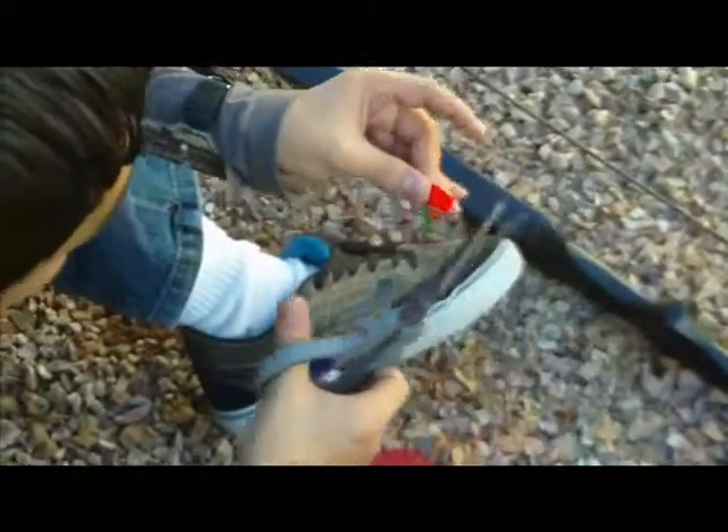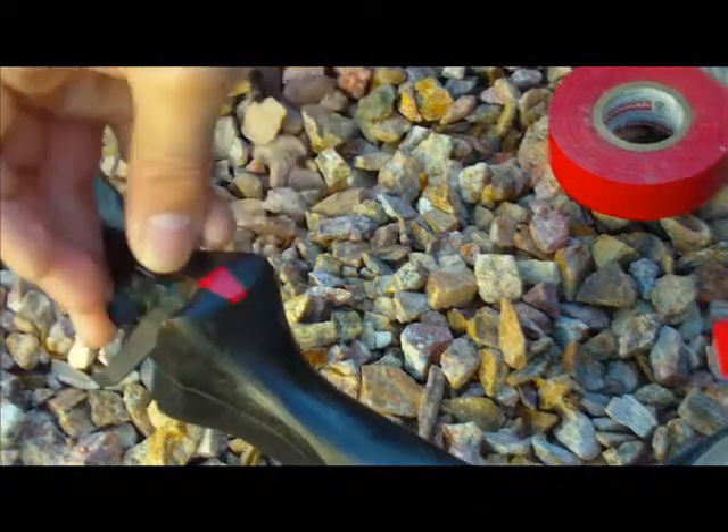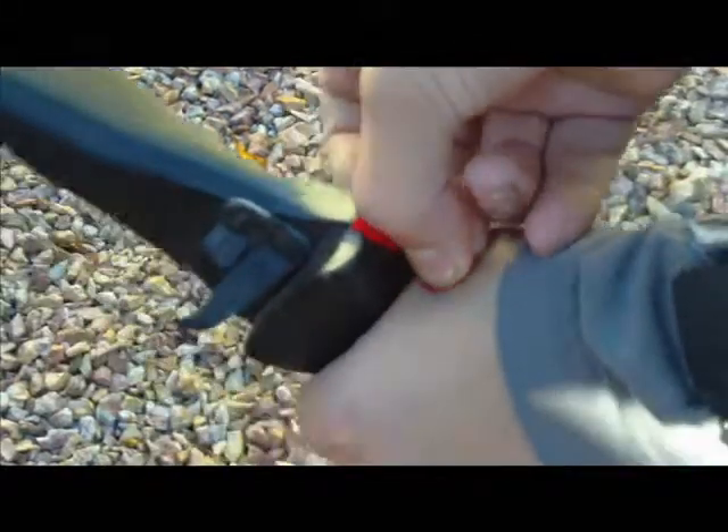Cut two small pieces of tape. You will place one piece of tape on the bow handle just above where you place your hand. You will put the other piece of tape on your hand just below the piece of tape you placed on the bow handle.